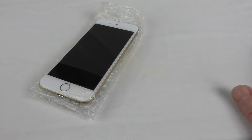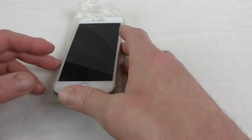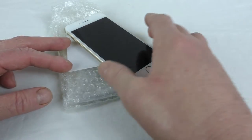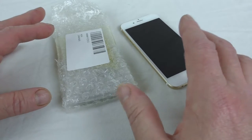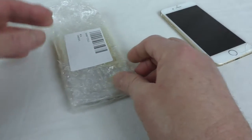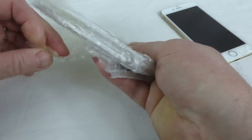Alright guys, it's Bob here and I've got a quick unboxing and show here. It's an iPhone 6 case and there's no real packaging with it yet — I think it's either that or I've just been sent a review unit.